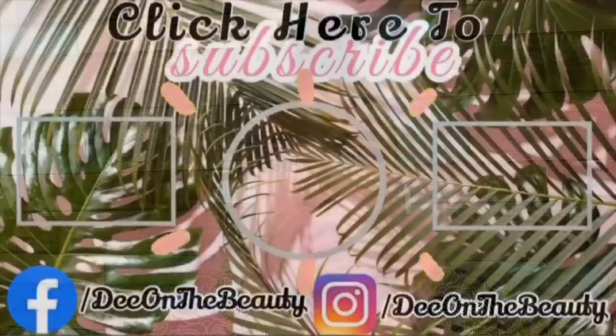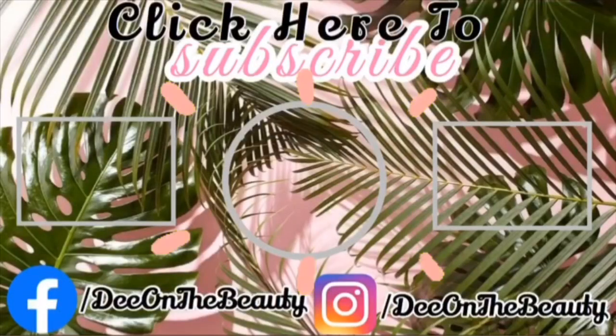Alright guys, this is our completed look! Let me know down in the comment section below what types of looks and tutorials you'd like to see from me. Don't forget to like, comment, and subscribe, and hit the bell so the next time I upload you never miss a look. See you in my next tutorial!